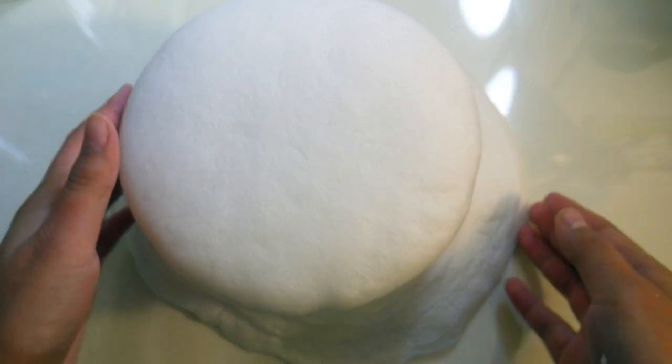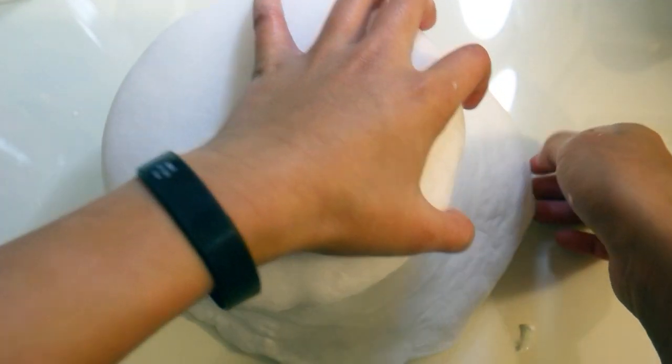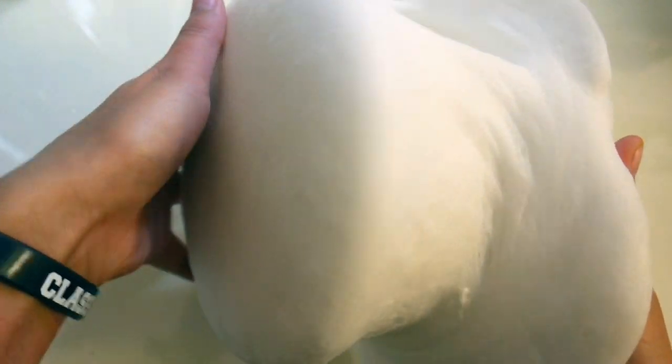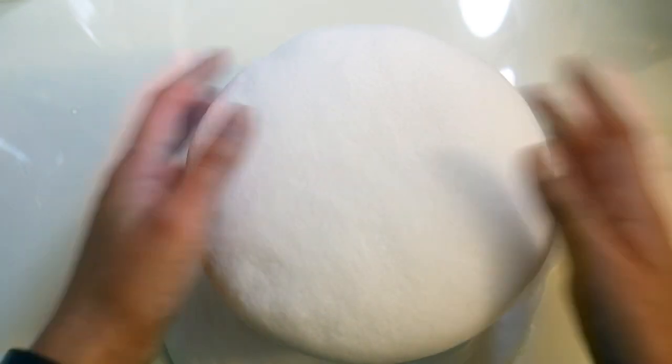Here's a slime I made about a week ago. We're trying to remove it off the counter — you can tell it's like a really cool fountain effect — and we're gonna pop it today.